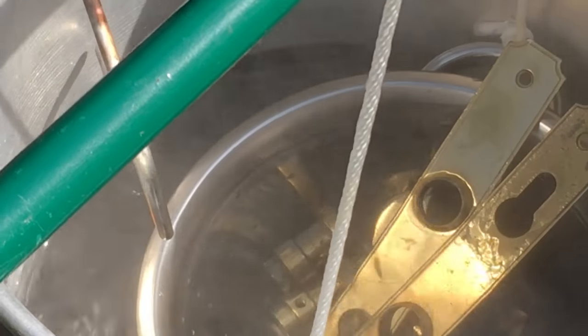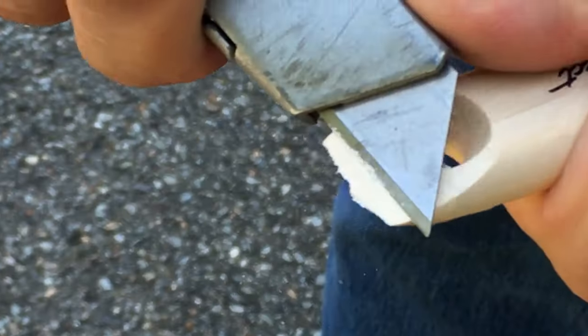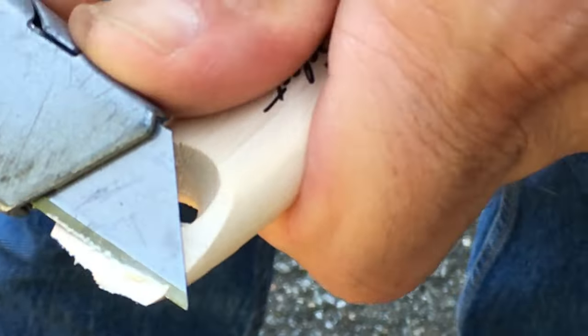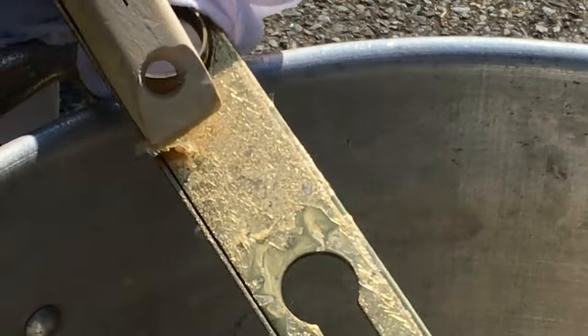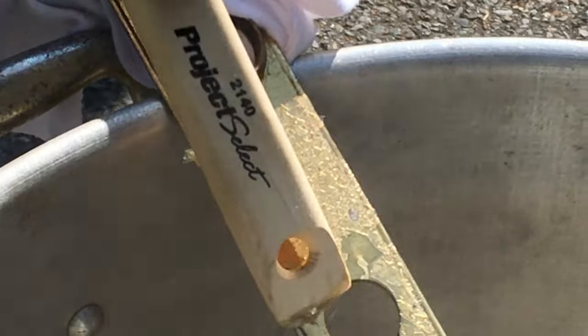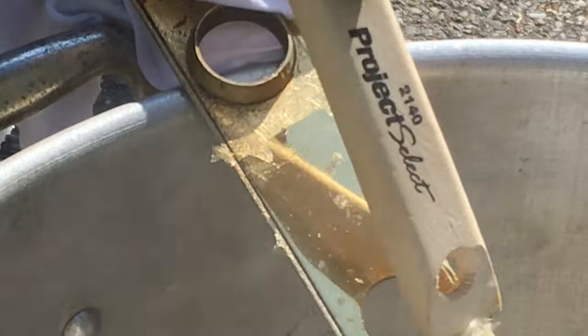After about 15 minutes in the boiling water, the lacquer will be soft enough to scrape or wipe off. If you're scraping it, use a sharp piece of wood to avoid scratching the brass. If there is some stubborn lacquer in certain spots, you can remove it with a strong solvent like acetone.